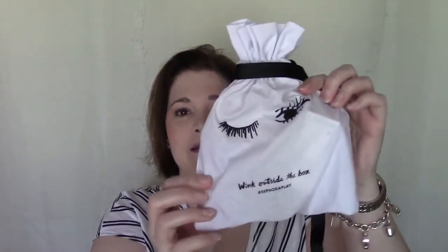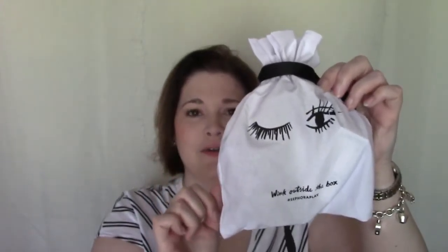You can take the play pass in to get an extra 50 points, so I'll definitely do that next time I go to Sephora. The bag is super cute — it says 'wink outside the box' and has a little winky face on it. This is actually the first bag from these boxes that I've really liked; I might keep it!